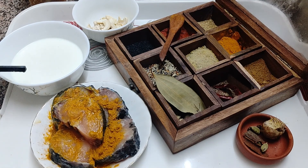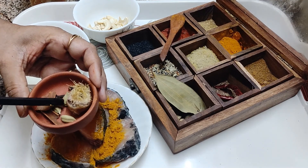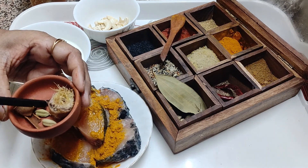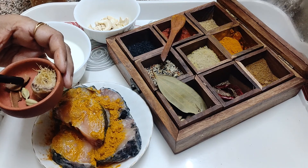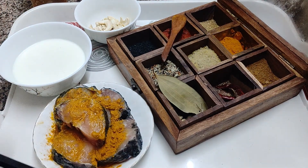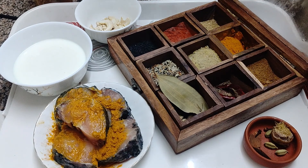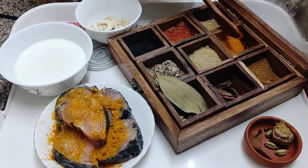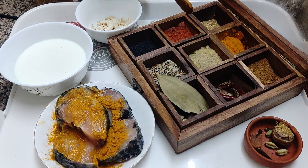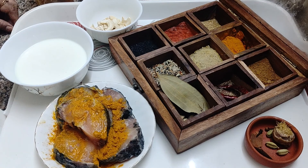Since it is a curd sauce, you need to have the curd. Here it is — one cup of curd and a few cashew nuts. These are garam masalas: green cardamom, clove, cinnamon stick, and some grated ginger. You will also require spices like jeera powder (cumin powder), turmeric powder, a little coriander powder, and red chili powder for color.